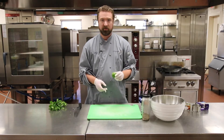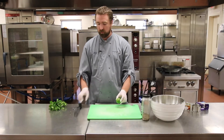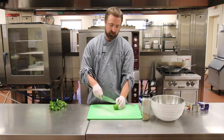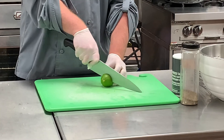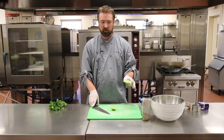Now we're going to add some lime juice. We have a fresh lime and we're just going to add half of it. Take the lime and cut it in half — you can do it lengthwise or horizontally, it doesn't really matter, but we'll do it horizontally. Then squeeze it over our mixture.